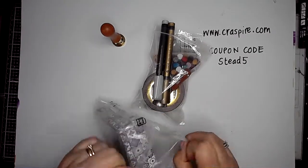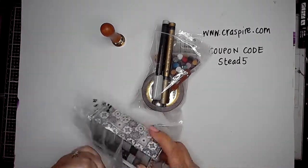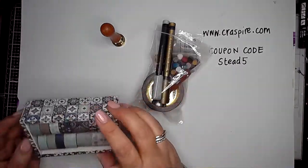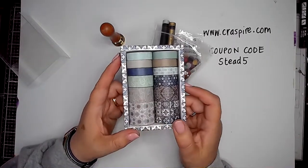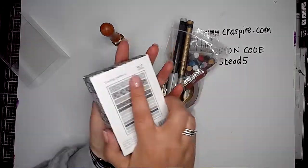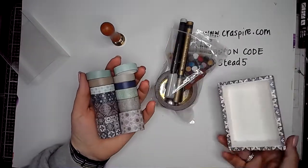I also got some lovely washi tape in these really pretty colours — lovely kind of almost neutral, neutrally greens and blues — and I will be using those in a video to come. There's lots and lots of tapes in there, and you can see the different widths as well; some of them are quite wide.